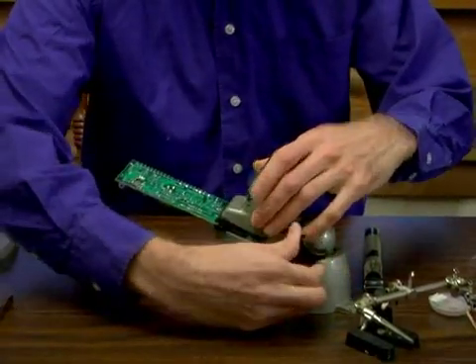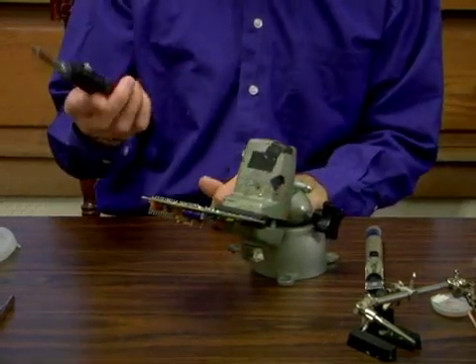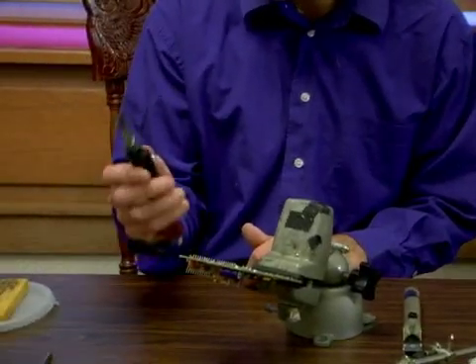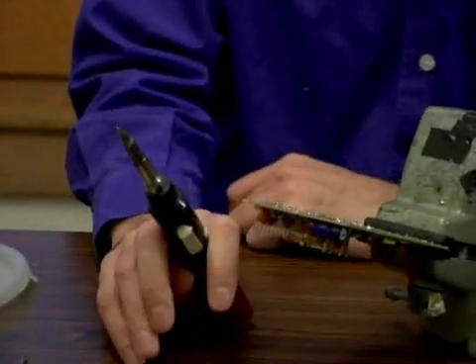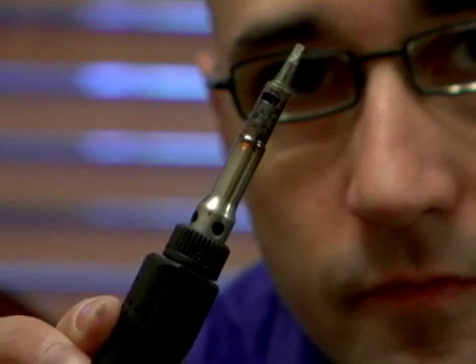I'm going to lower that down here. I'm using a little bit different gas-powered one here. This one is a self-igniting one. Let's try it out here. Heat in there. I'm going to let that heat up. You can see in there, it's got a little bit of flame. See the orange in there.